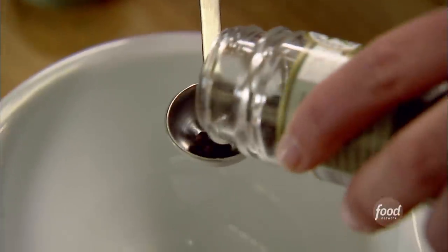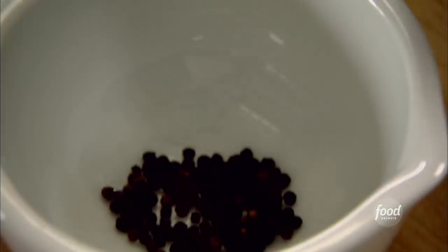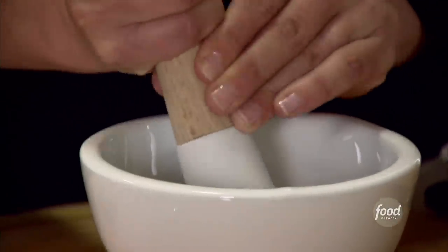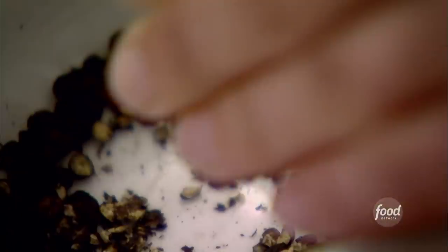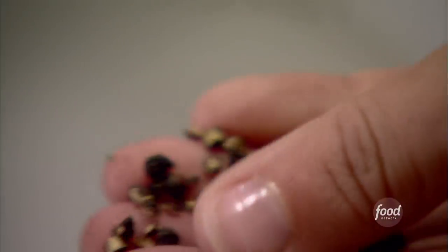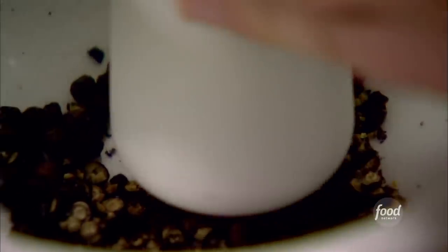I need two teaspoons of pepper. I want them really, really coarse — sort of fine bits and coarse bits so you really bite into the peppercorns. I'm putting it in a mortar and pestle, which allows you to grind them by hand. I know it sounds crazy, but it's really good. You want big pieces and little pieces all ground up. Just like that. Fantastic. Oh, it already smells peppery.